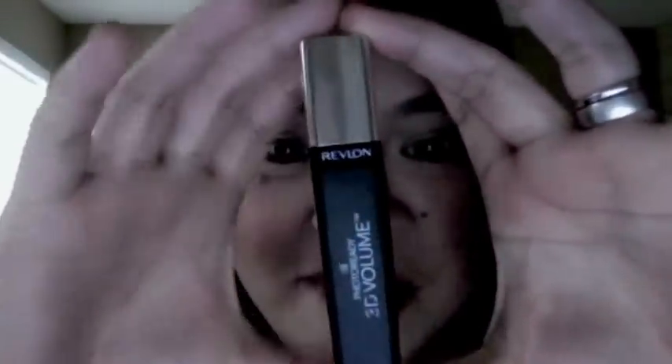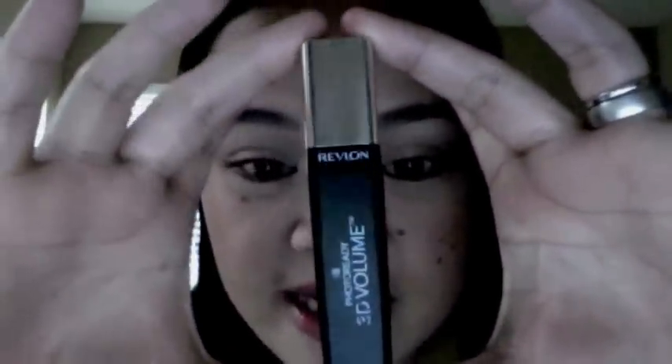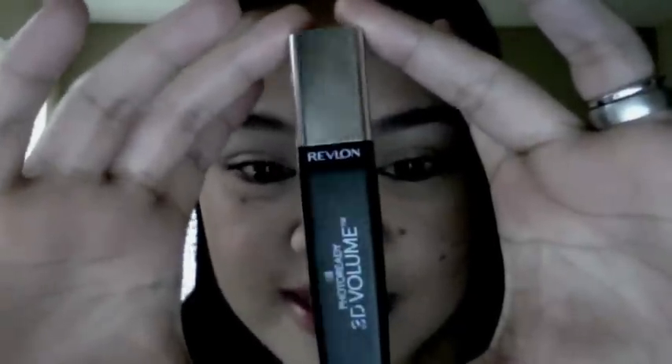I forgot to mention the packaging — it comes in a black tube with a silver top and it's a lot stubbier and shorter than your usual mascara tube, but that doesn't really bother me.